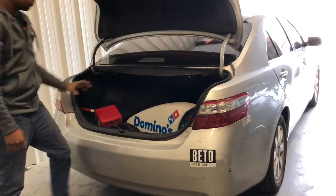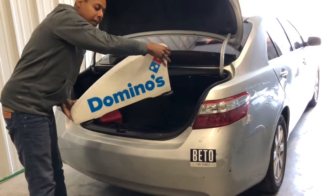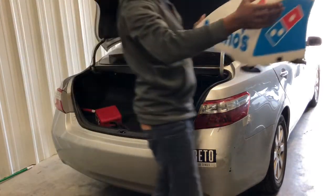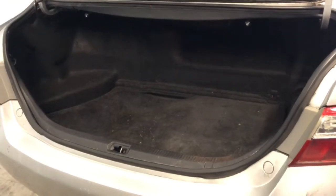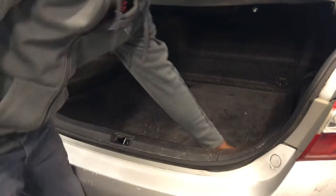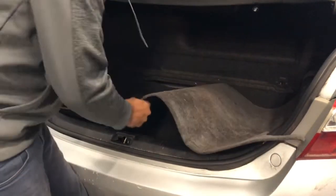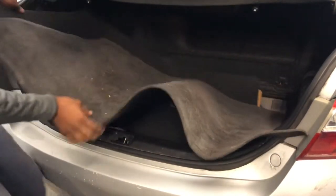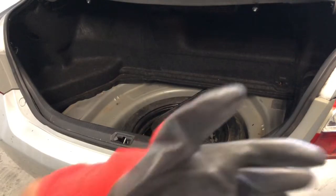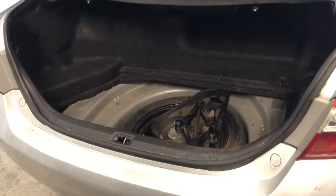Alright guys, you're going to start off by opening up the trunk and removing the carpet. This would be a good time to put some gloves on — the hybrid battery is pretty sharp so it'll cut you up pretty bad.